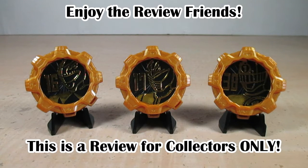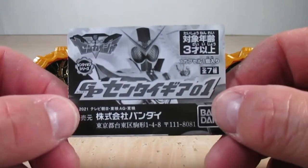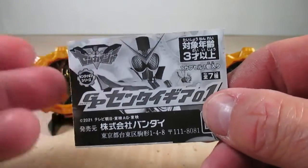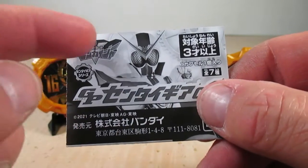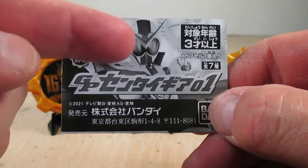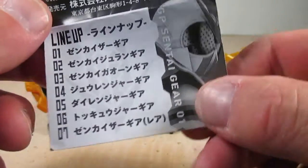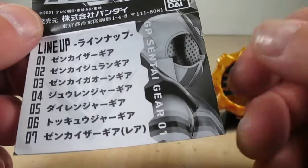Hello YouTube, Eugene here with a review on the Kikai Sentai Zenkaiger GP Sentai Gear Zero One. Let's go and check out this pamphlet that comes with this set. It's all in black and white — it says Kikai Sentai Zenkaiger and right here it says GP Sentai Gear Zero One, with a shot of Zenkaizer.